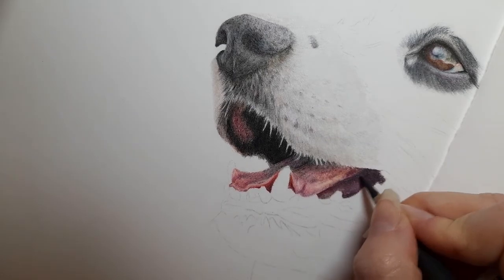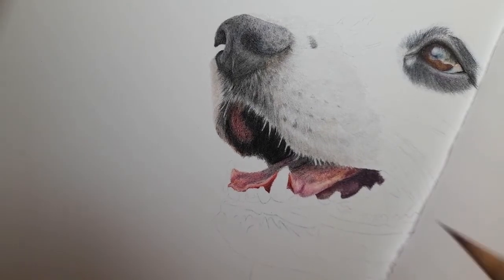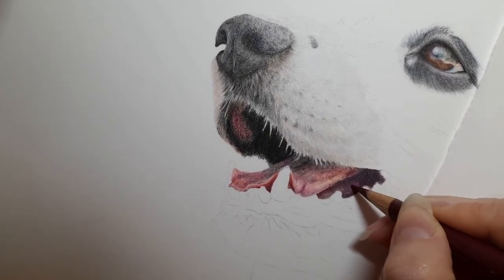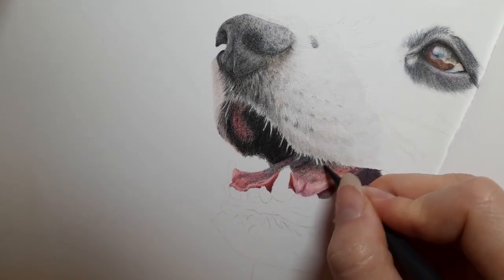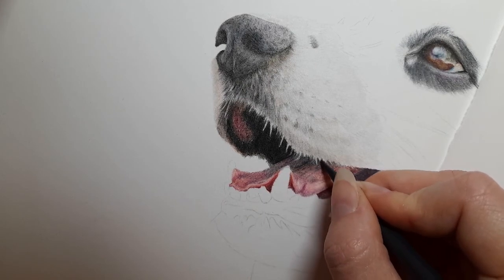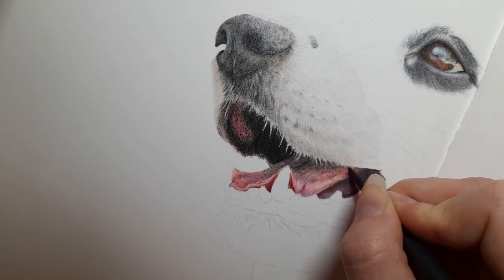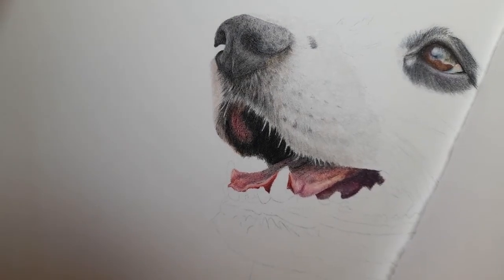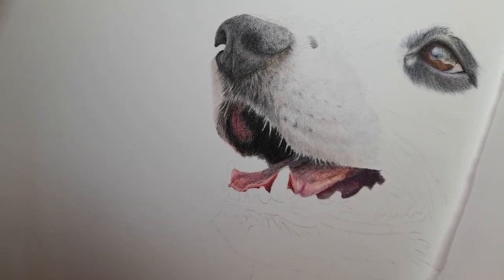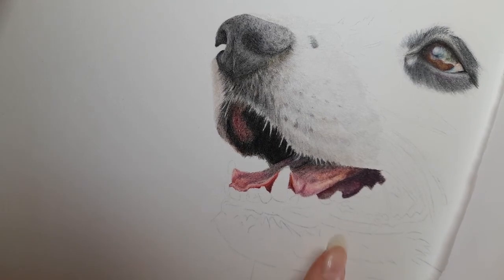Going back over any areas where it's a bit too light with red violet, then extending the shadow a little bit with Payne's grey. There we go — we've got the tongue and the inner mouth done, which might not seem like much but the amount of colors that have gone into this tongue to make it look realistic is a lot. I hope this has helped — especially when it comes to doing tongues, don't be afraid to use those greys and blues. Tongues are not all pinks — you could even use more browns within the tongue itself.